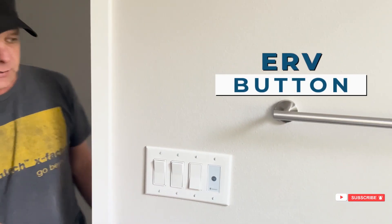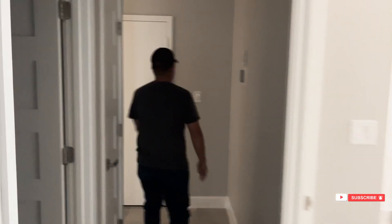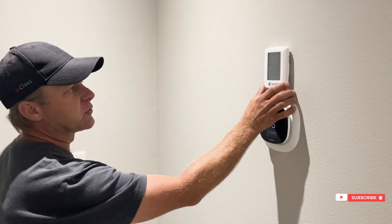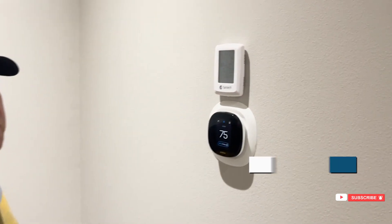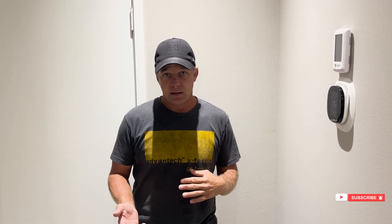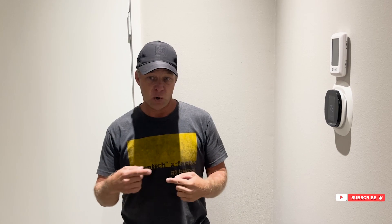The way this ERV works — let's go to the controller. I like to have a controller. In this particular case it was a Fantech ERV. The controller lets me manually control the ERV. If you don't touch it, which I recommend to most people since we leave it in an ideal setting when we build the home, the ERV is ventilating 24 hours a day, 7 days a week, at a low rate, low speed.